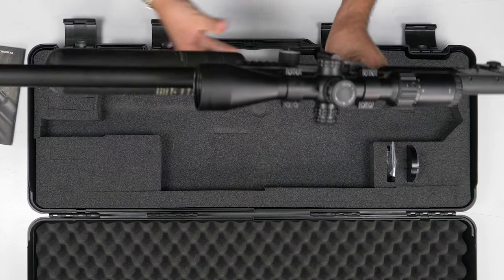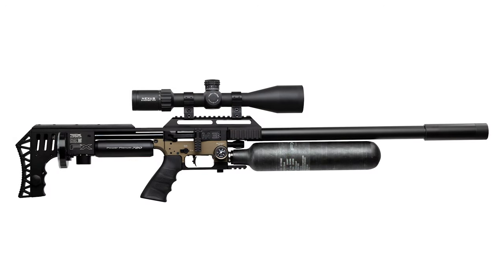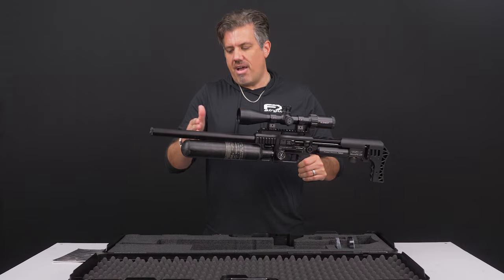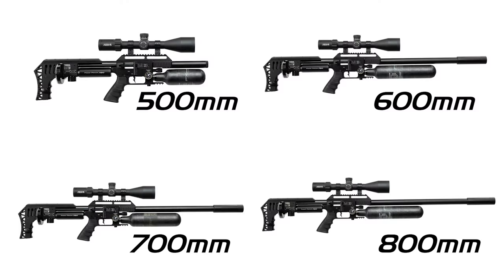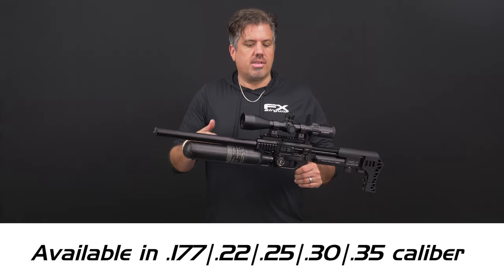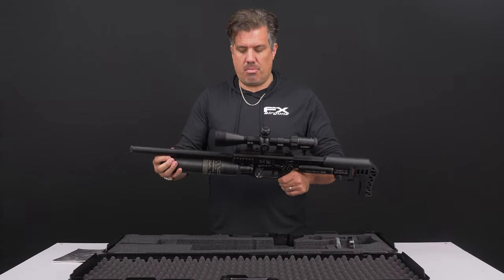With the Impact, there are a lot of options. From a color standpoint, you have the all-black, or the bronze where the action is in bronze. Barrel lengths come in 500, 600, or 700 millimeters, and that is in calibers from .177, .22, .25, .30, and .35 caliber. Compared to our other rifles, this goes up to .35 caliber, which gives you a lot of options, especially from a hunting standpoint.